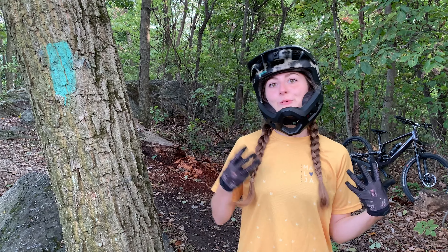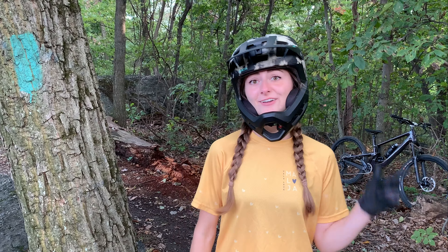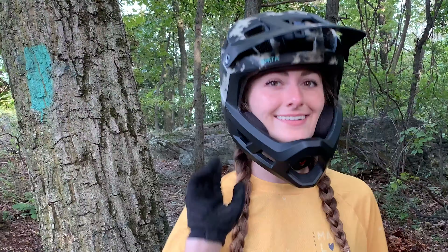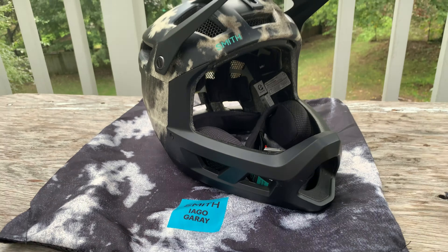What's up YouTube? Katie here. You're watching Nick and Katie. Today I'm going to do a review on my new full face. I got it three months ago and I'm here to tell you all the good things, all the bad things, and everything in between. So let's get into the review of the Smith Mainline.